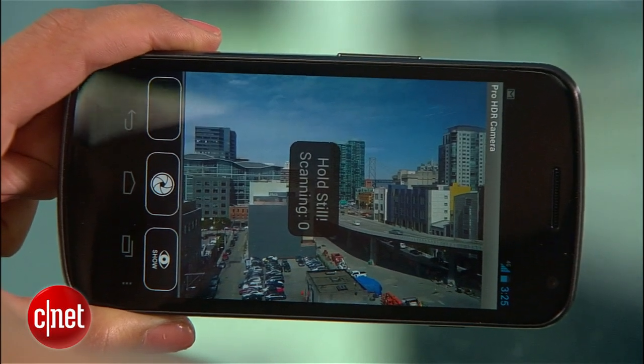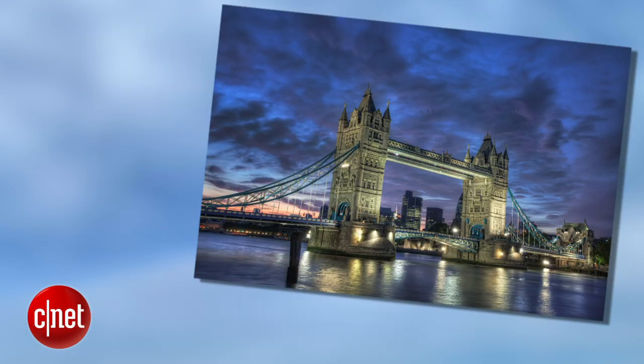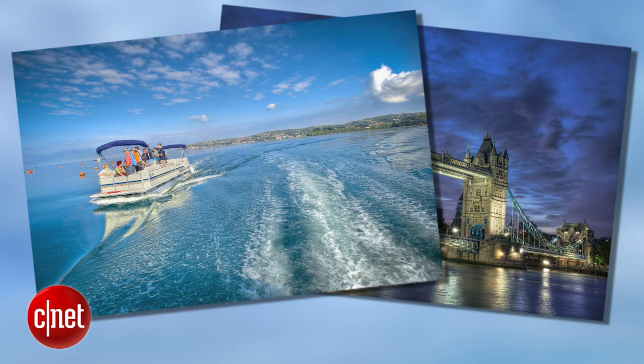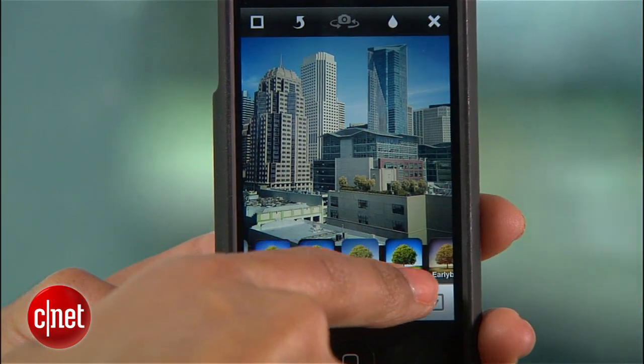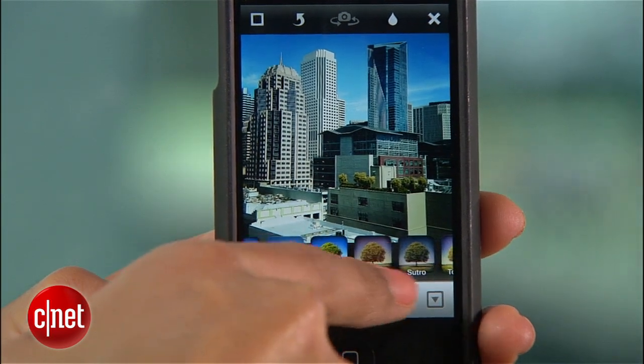To get the best HDR results, you can experiment with different settings and shot composition. Nighttime shots can be more dramatic than daytime, and landscapes tend to work better than portraits, at least in my opinion. And if you're feeling extra fancy, try combining an HDR photo with an Instagram filter for a really unique effect.